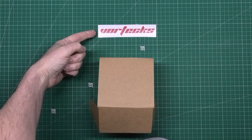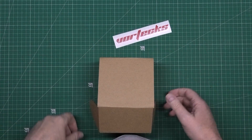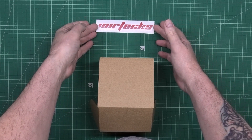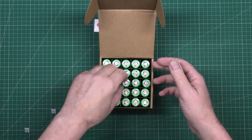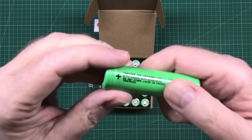I've got some merch made - just stickers. I've also got 300-something batteries that I need to test, with my name on them.